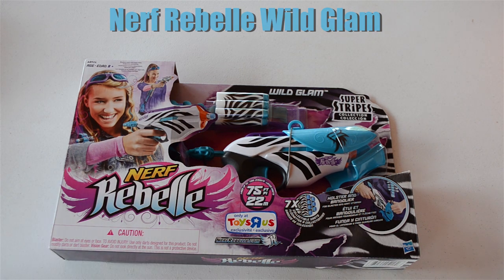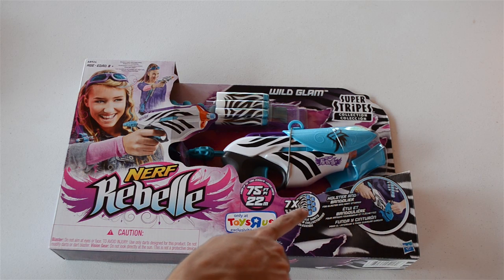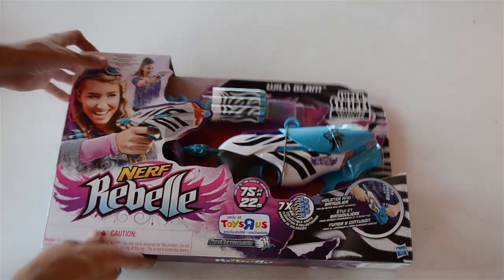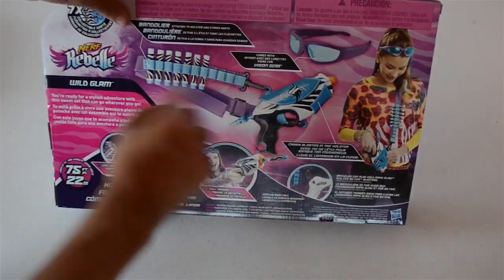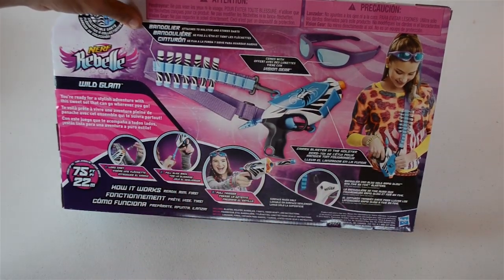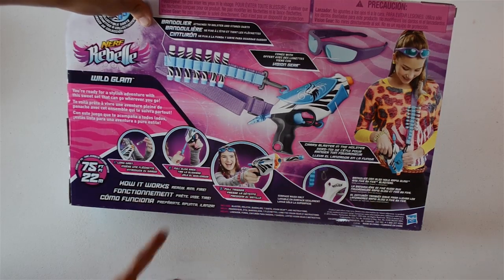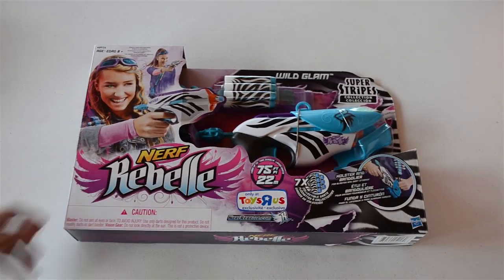The box advertises 75 feet range, which is always good. It comes with seven collectible darts — unfortunately these are not the glow darts that came with the Rapid Glow, which is a little disappointing. It also comes with a holster and bandolier, as well as safety glasses. On the back it shows the bandolier sling and holster style, that it works with other blasters like the Rapid Glow, and how to load the darts. Let's go ahead and get into unboxing it.